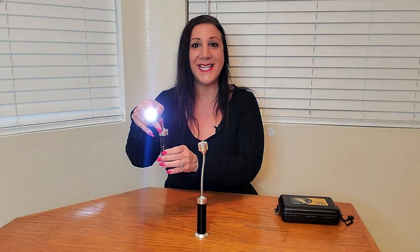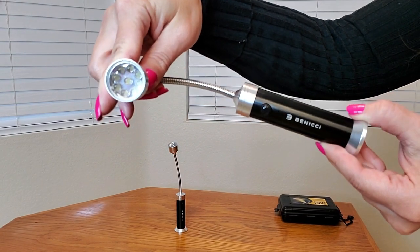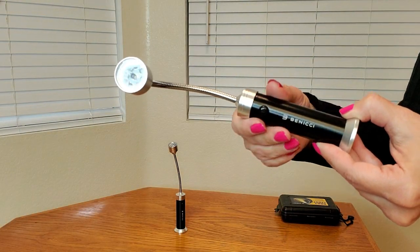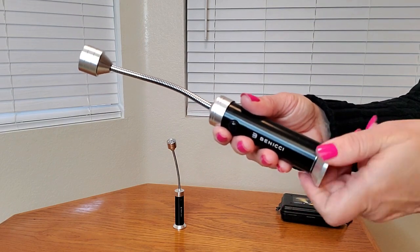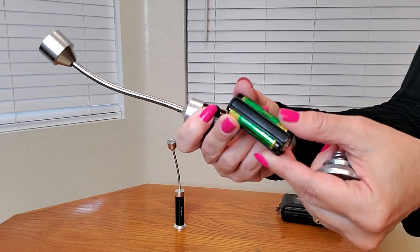Now this is how it works. It has LED lights — look how bright that is. Here's the button. And this is the magnet on the bottom, which holds it in place. To remove the battery, you just twist it. And they provide you three triple-A batteries.